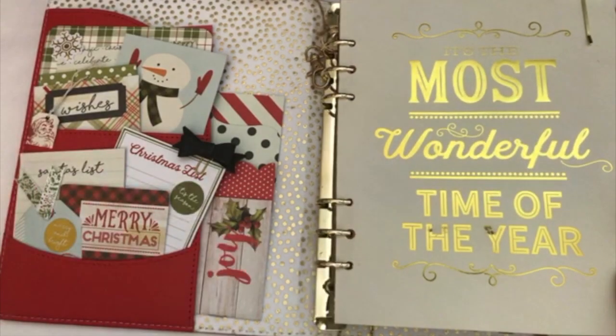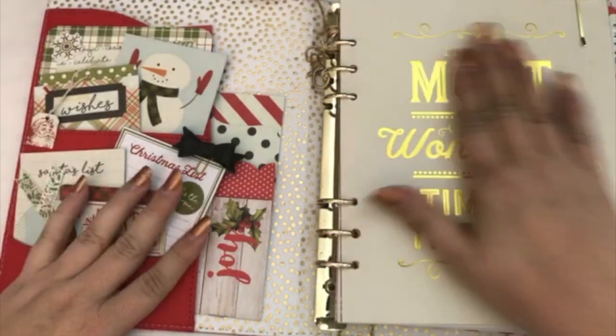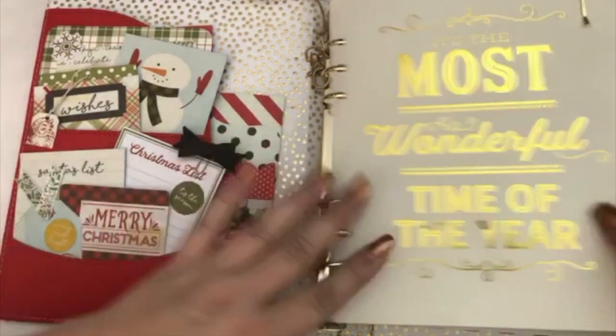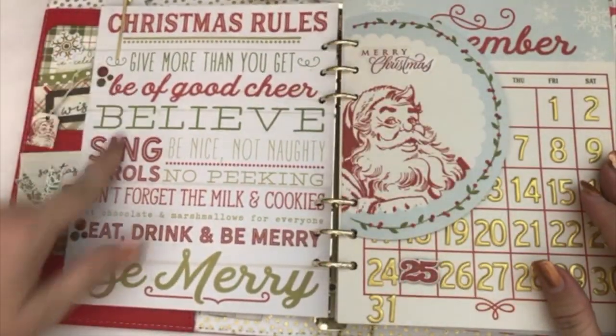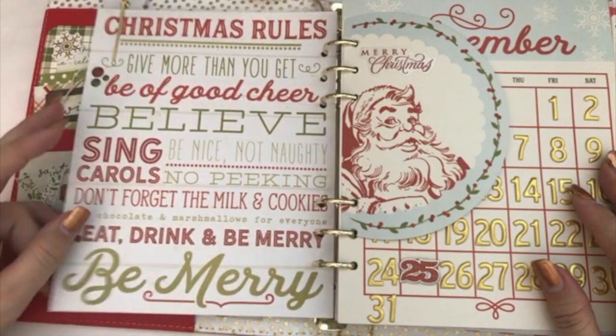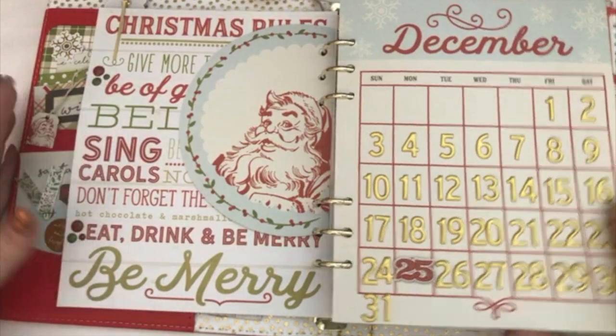So let's get started. This is the first page when you open up the planner — I love seeing this. This is one of my favorite sayings for Christmas because I definitely believe that. And I love this, it's so cute to me. And then I've got my little Santa there and my calendar.